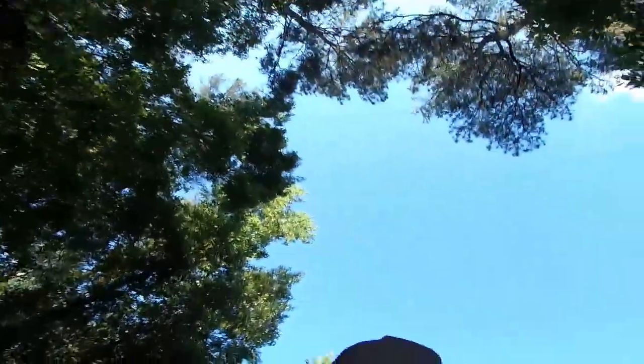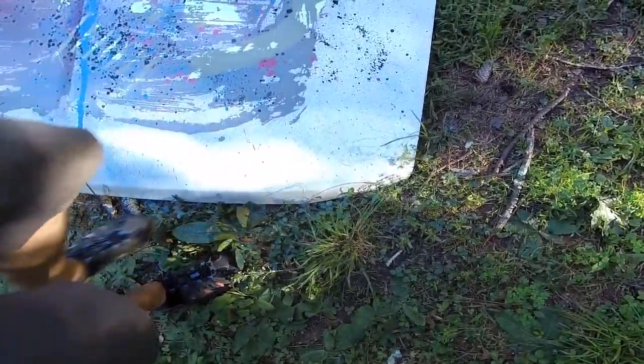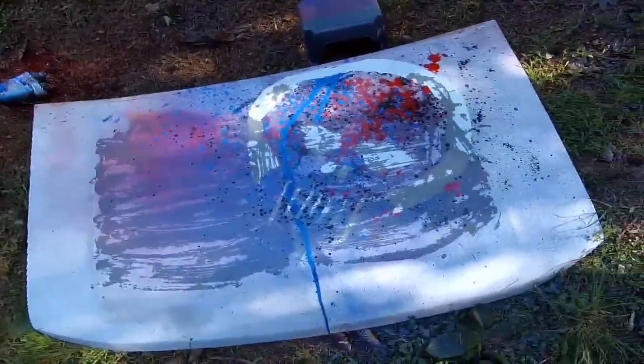Now the decision I have to make is: do I put that on the Bronco and save the old original hood? This has one problem with it. The Bronco's has many. But the Bronco's hood looks pretty cool — I may leave it. I may hang this on the wall in the garage. Don't know yet. But that was a fun project. Thanks for watching.